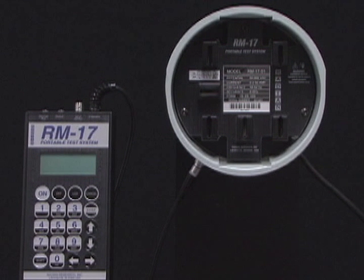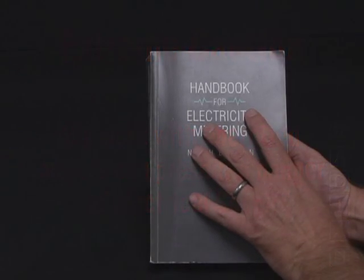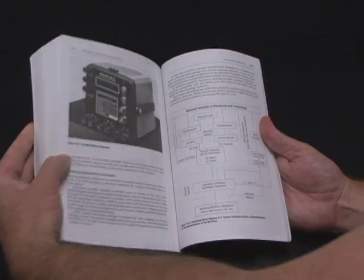However, as is the case with all electrical powered equipment, extreme caution should be observed when using this product. Any work with energized meters can present the danger of electrical shock. Your electric utility's specified procedures for setting and removing watt-hour meters should be followed and performed by qualified personnel. Safety precautions as described in the handbook for electricity metering should also be followed.